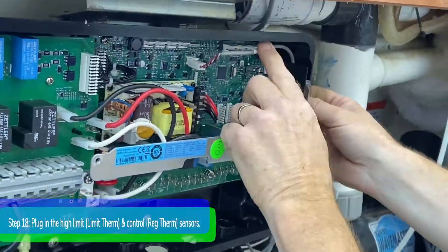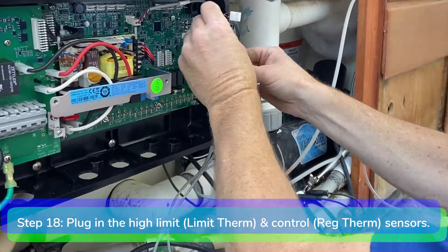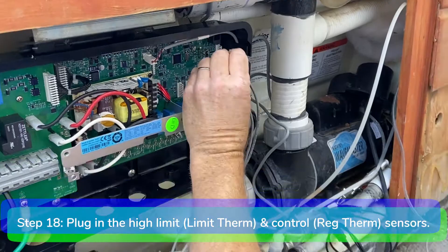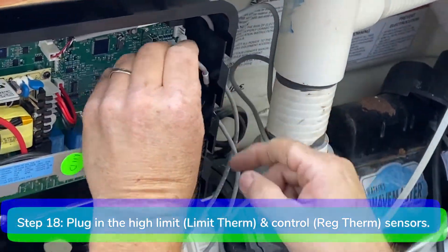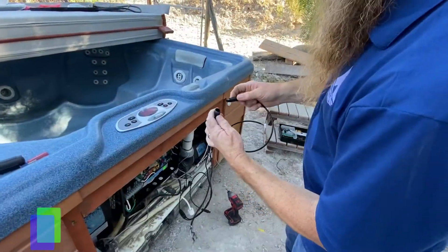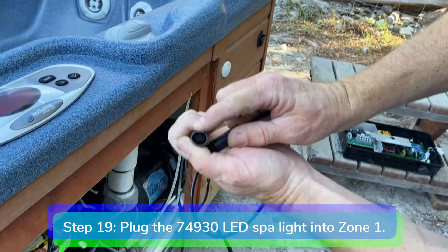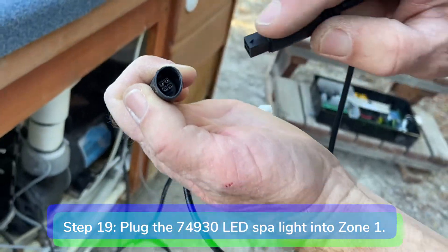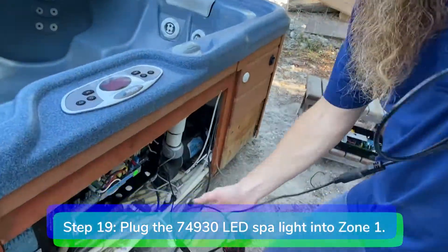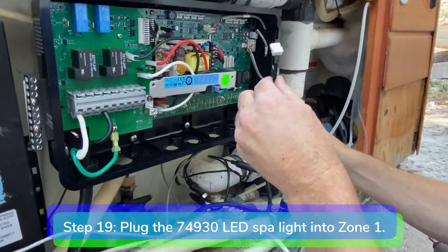Step 18. Route the control and high limit sensors through the side of the control box and plug them into the appropriate ports. The 4-pin connector plugs into the reg therm port. The 2-pin connector plugs into the limit therm port. Make sure you plug the sensors in correctly, otherwise the power and ready lights will flash and the heater and jet pump will not operate. Step 19. Plug the adapter into the spa light cable and route the LED spa light cable through the side of the control box. Plug the spa light into zone 1 on the motherboard.